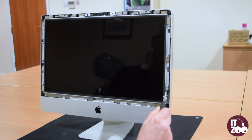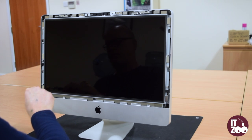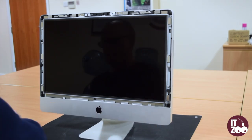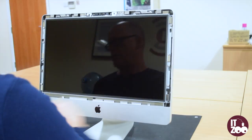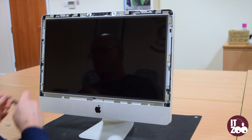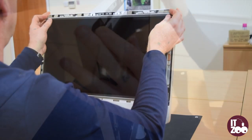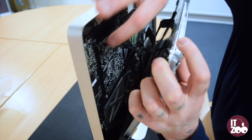Locate and remove the eight screws which attach the screen to the iMac case. Carefully pull the screen slightly forward and remove the four ribbon cables as shown in the video.